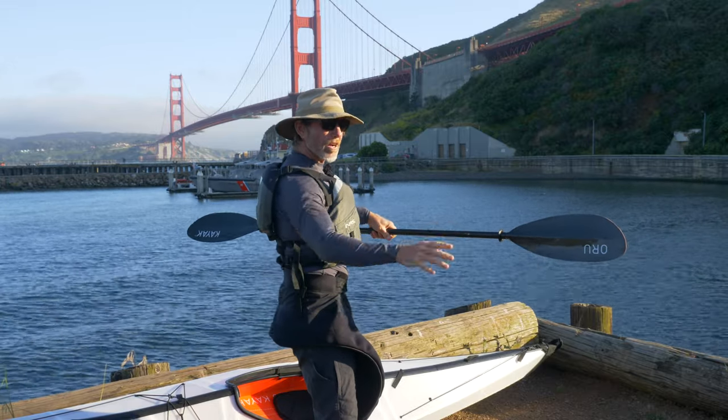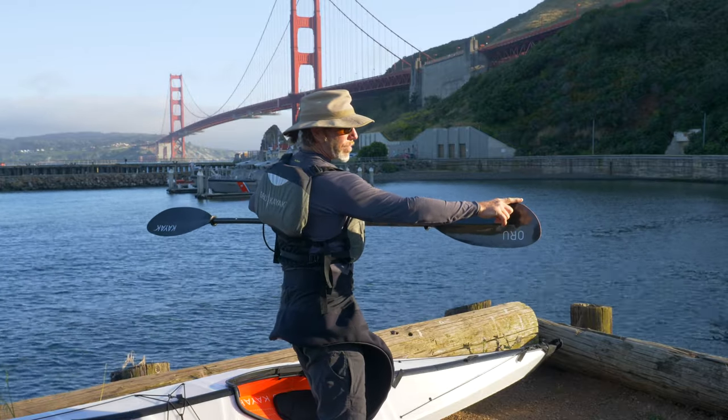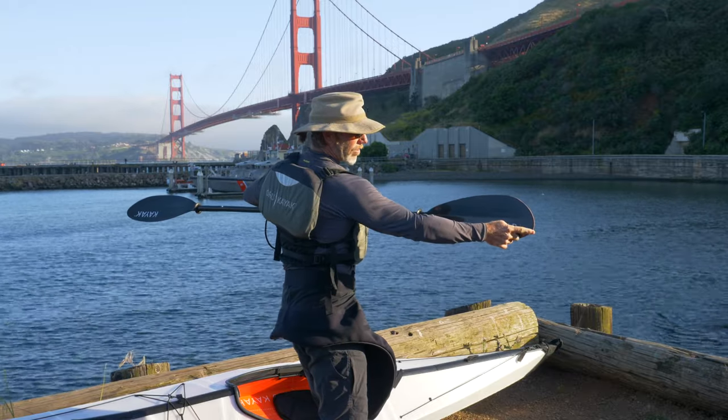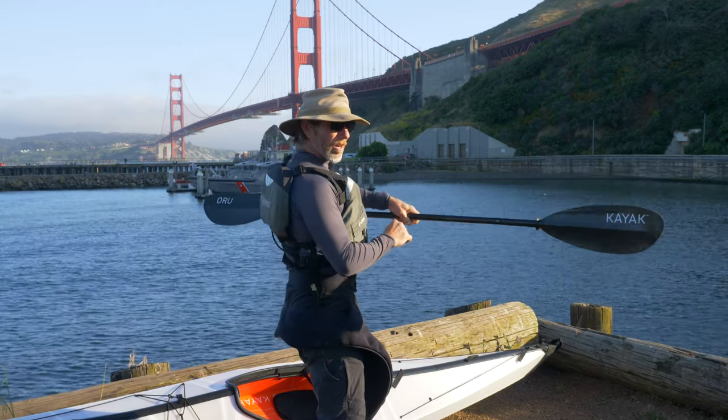It'll still work, but the paddle will feather as you go along. That's where the short end is on the top and the long end is on the bottom. Go ahead and just spin the paddle like that and you're ready to go.